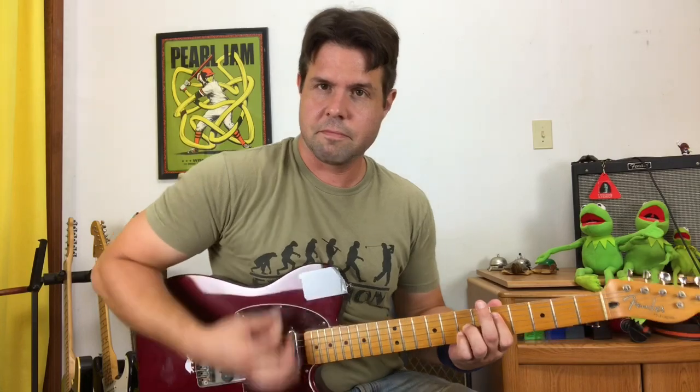Pluck your low E string, and then strum the rest of what you've got going on.